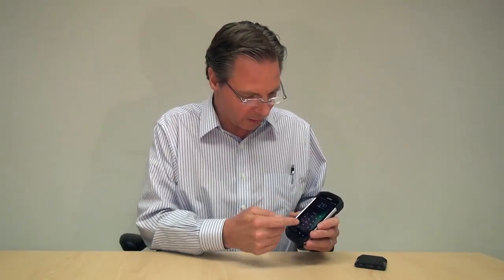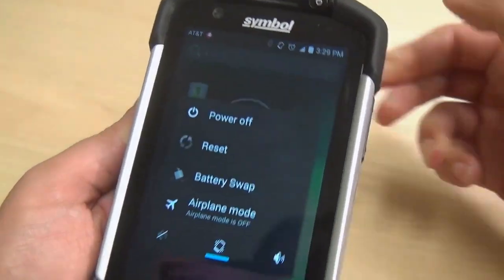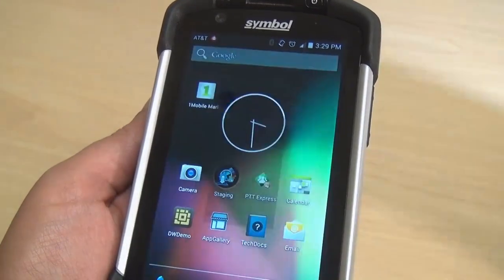Power up the device — take it out of suspend, I should say. To get into battery swap mode, you just hold the power key down for a few seconds. The screen comes up asking if you want to power off, reset, do a battery swap, or put the device into airplane mode. In this case, we're going to select battery swap.